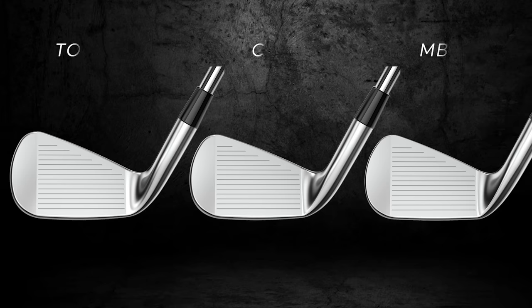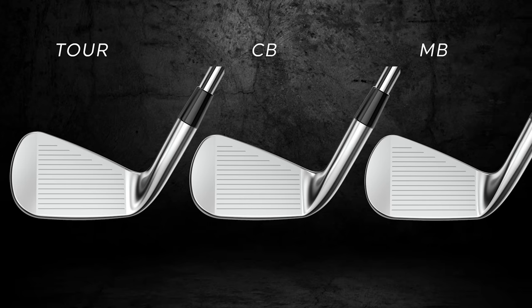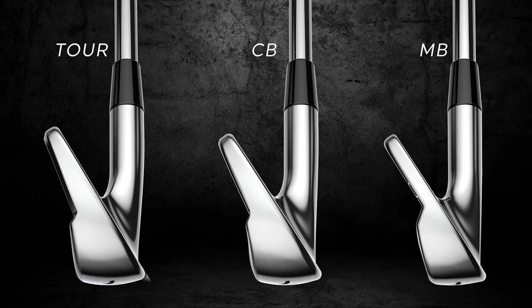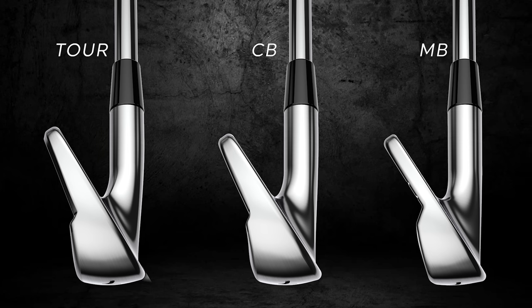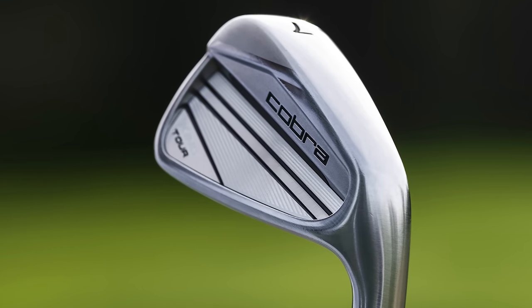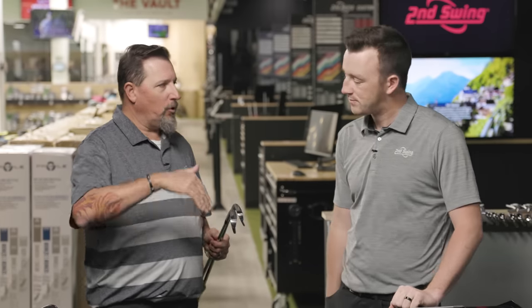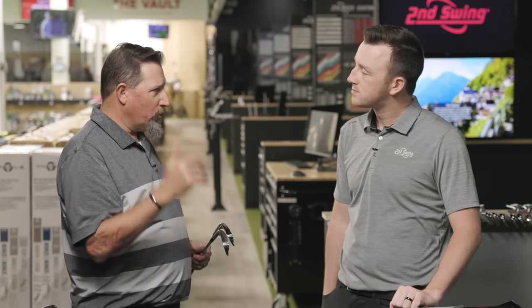They look like players irons — fairly small blade length, compact shape. They don't look overly forgiving. We've got a little more forgiveness in the Tour model, but the CB and MB are technically for better players, those guys that want to work the ball a little bit more, looking for a little more spin and therefore a little more control.